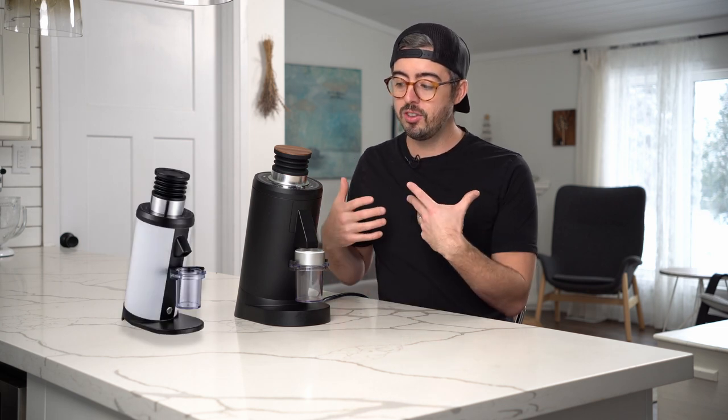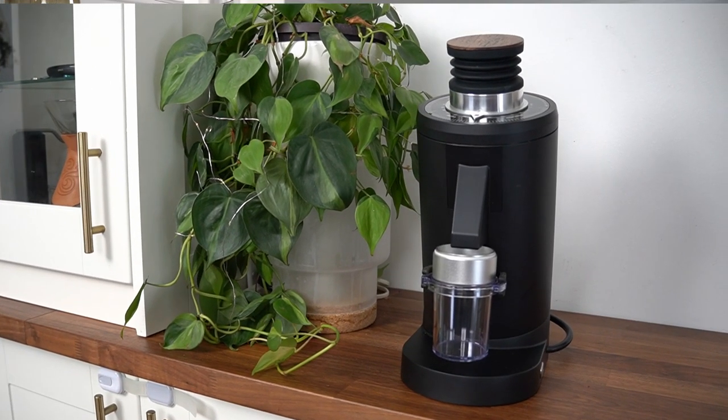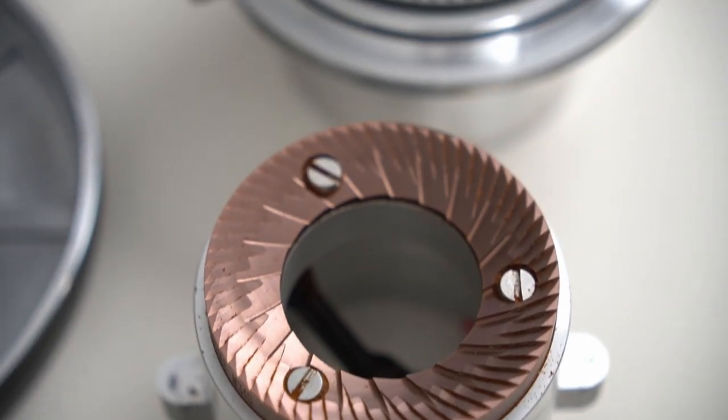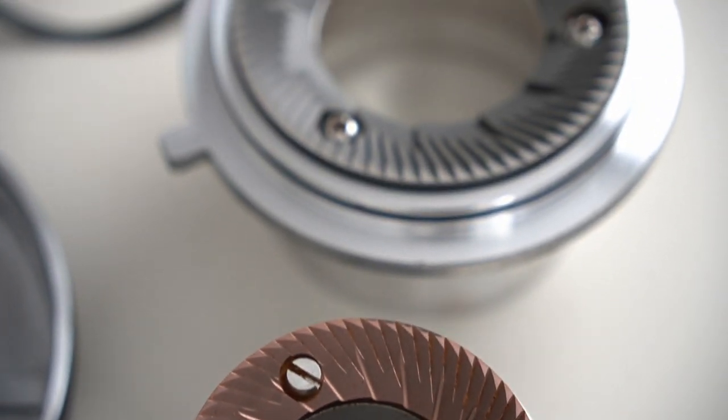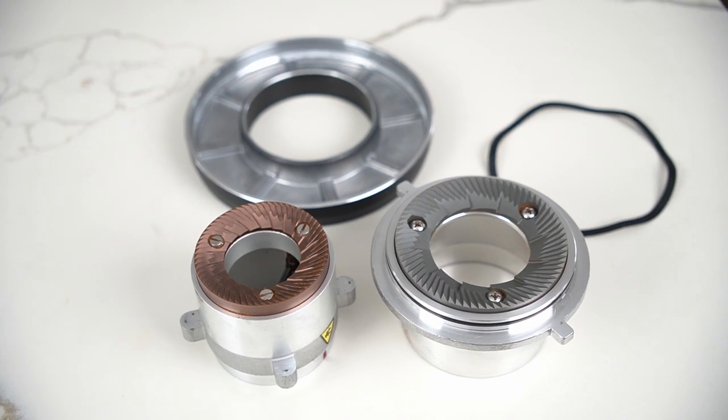The DF-83 is actually the big brother to another grinder, the DF-64, also made by Turin. It takes the basic same form factor of the DF-64 — which uses a 64 millimeter flat burr set — and upsizes it to this giant 83 millimeter burr form factor. It's got the same basic workflow and form as the DF-64, but also a lot of improvements besides just the burrs.